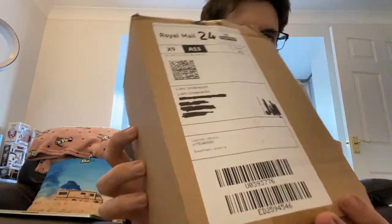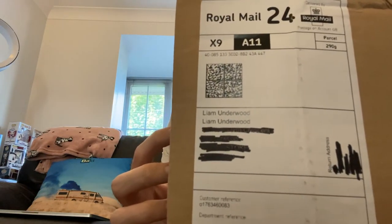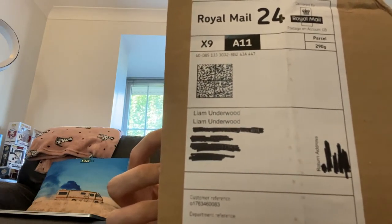It's a parcel. It's 290 grams, and here's something I think is quite interesting — if you look at my name, my name's been put on there twice. Liam Underwood, Liam Underwood.